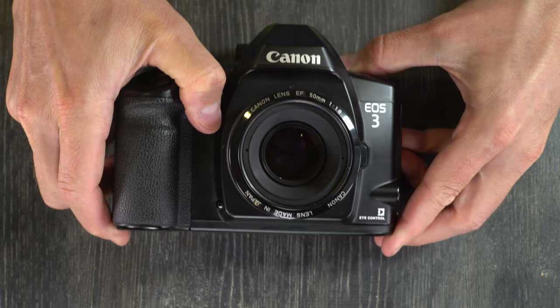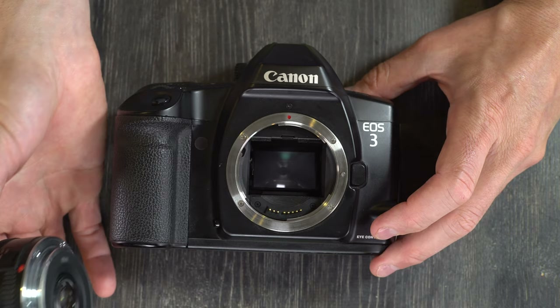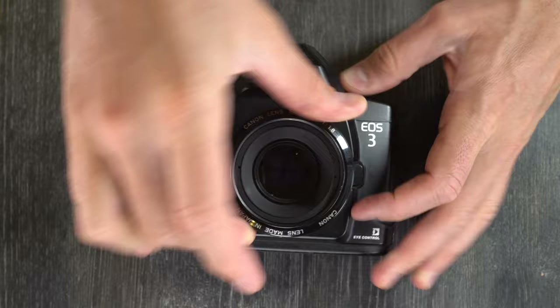Next, let's talk about mounting and unmounting lenses — very simple. To remove a lens, push the lens release button and turn it counter-clockwise until it stops, then remove it. To mount a lens, find the red dot on the lens and the red dot on the mount, line them up, drop the lens in, then turn it clockwise until it clicks into place.